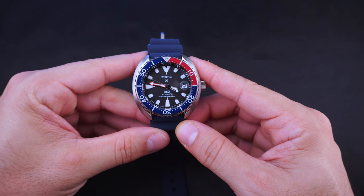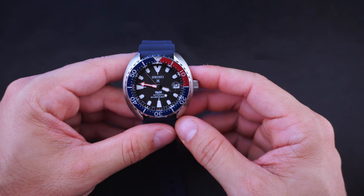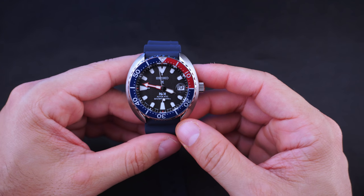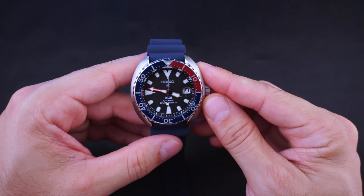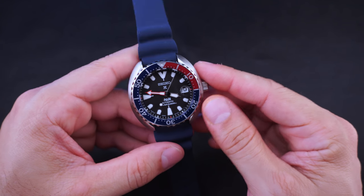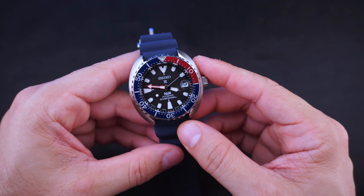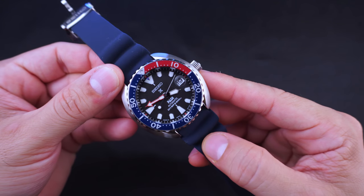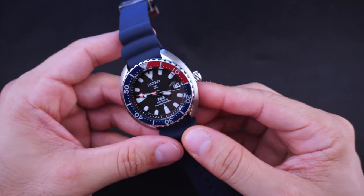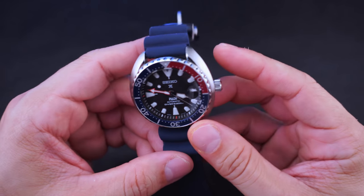Hey guys, welcome back to Minute Watch. Kurt here, and this is the Seiko Mini Turtle PADI edition, model number SRP C41J1. This is the Japan model - really stoked about that, got it for a real good price. PADI stands for Professional Association of Diving Instructors, and this watch, like its relatives, is ISO certified for diving. I'll put a link below as to what makes them certified.